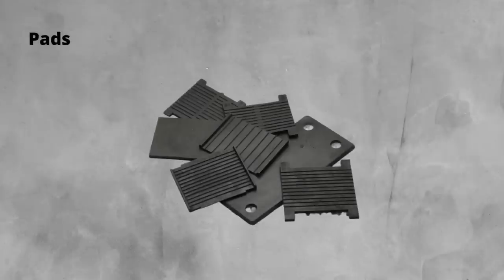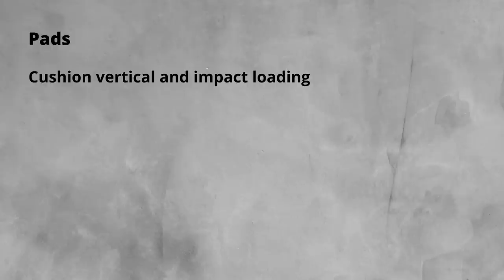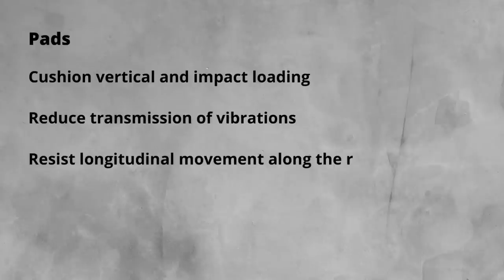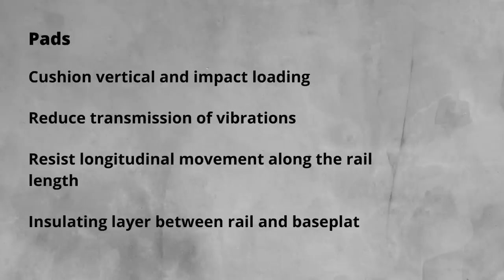Pads are the unsung component in the track setup, often forgotten about. For a simple piece of rubber they offer so much: cushioned vertical and impact loading; a conforming layer that ensures even pressure and support between the rail and the base plate; reduced transmission of vibration due to their elastic nature; resistance to lateral movement along the rail length from thermal forces or from train acceleration and braking; and an insulating layer between the rail and the base plate, an important function in areas with track circuit signalling.